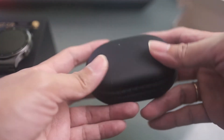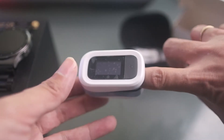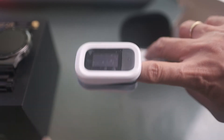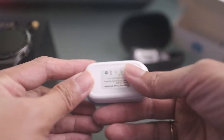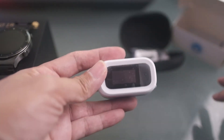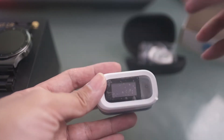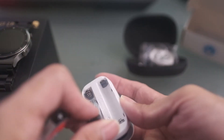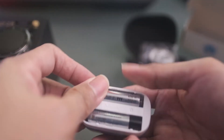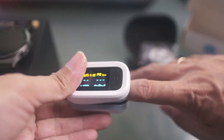Let me unbox this fingertip pulse oximeter and see what's inside. It came with a nice pouch. You can measure SpO2 or blood oxygen through this device. It runs on a AAA battery, which is not included in the box. There's also a strap. Let me find a AAA battery and place it in.